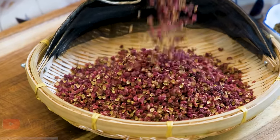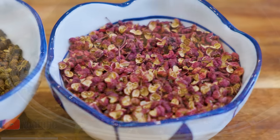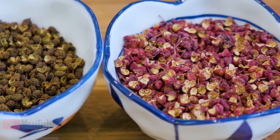Hi everyone, I'm Mandy. Welcome to Souped Up Recipes. In this video, I'm going to talk about Sichuan peppercorns and hopefully answer all the questions that you guys have on this ingredient.